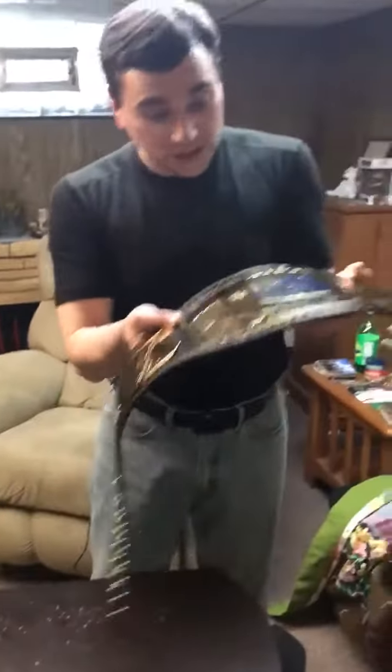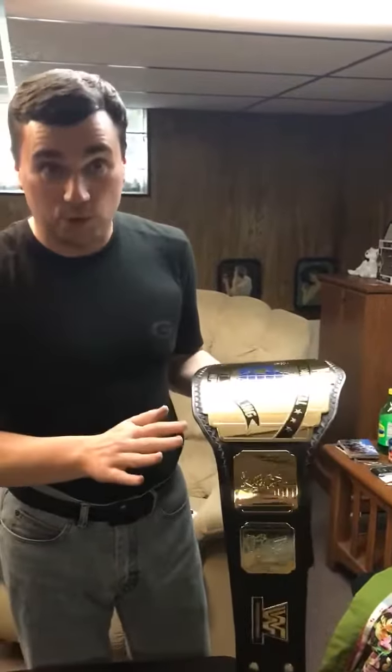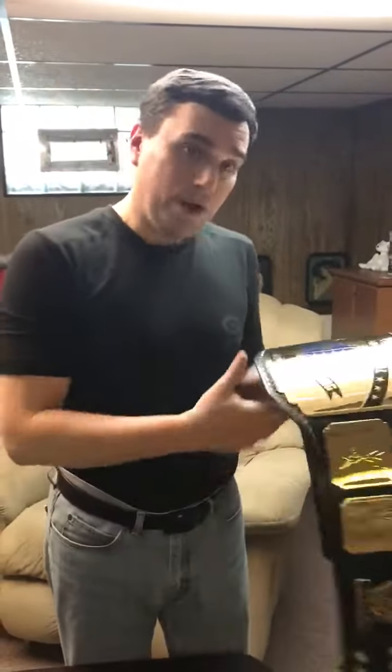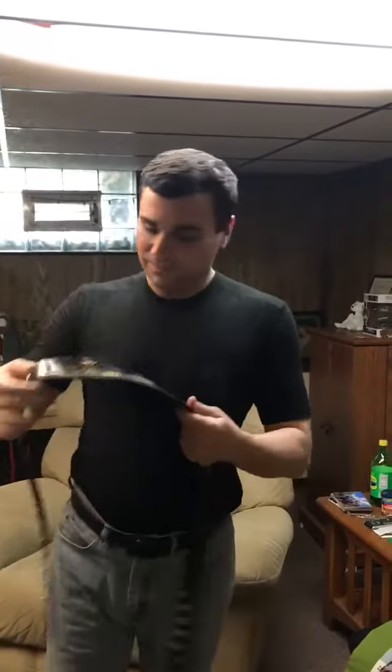By the looks of it and the quality of it, they did a fantastic job. This is something to seriously look at, because this is how they make pro-grade belts. You don't have to spend thousands of dollars on a real thing. The Intercontinental Championship — new leather, you can smell it too, I'm telling you.